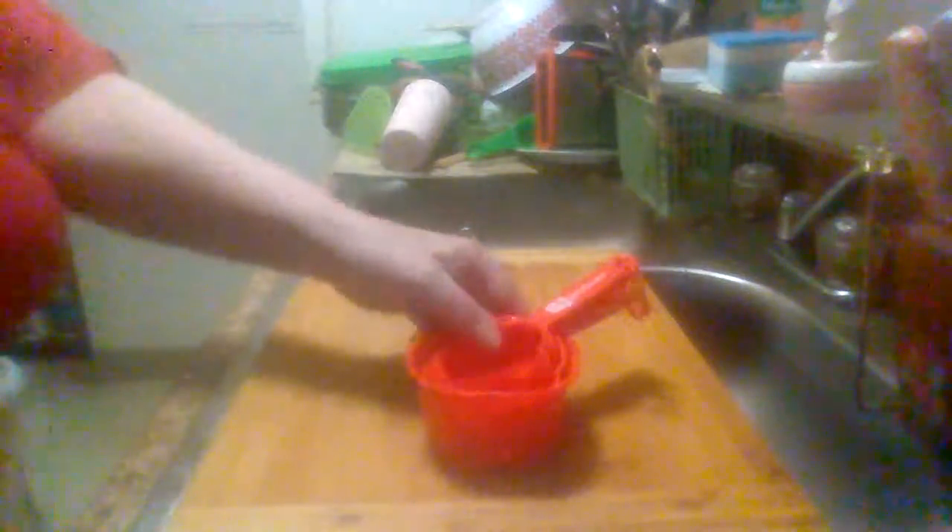Hey everybody, it's Midwest Product Reviews. Doing a quick review on Betty Crocker measuring spoons and measuring cups. You can clip them together — whatever you want to call this thing — you get four of them in the pack, kept together.